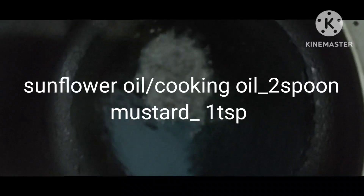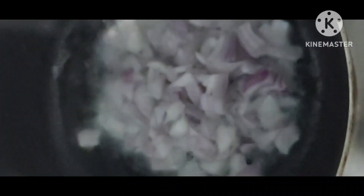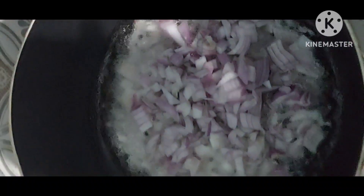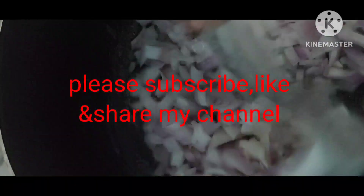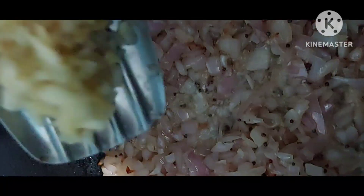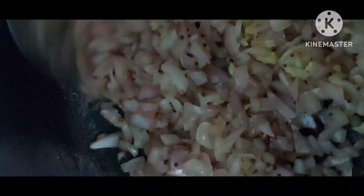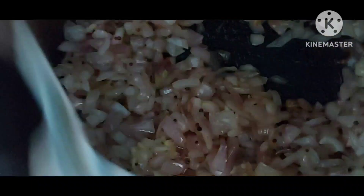Ready to cook. Put a cooking pan on the stove, flame on. Add 2 spoons cooking oil, add 1 tablespoon mustard, then add the onion. Cook the ginger and garlic until finely done.